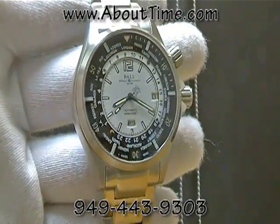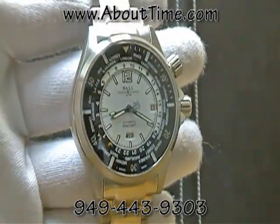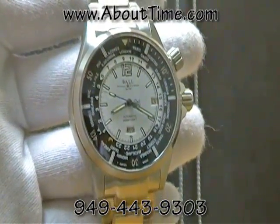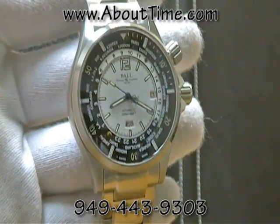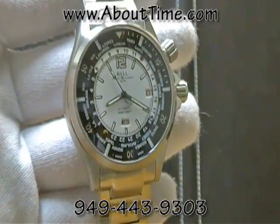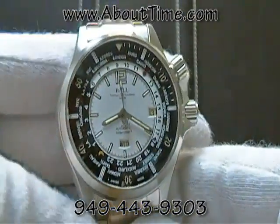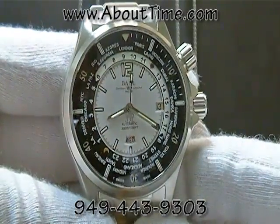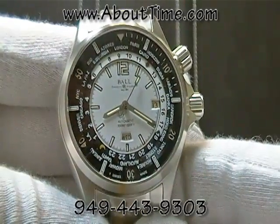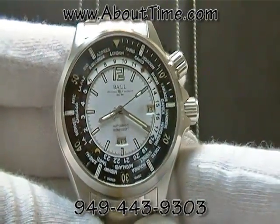Today we're presenting the Ball Engineer Master II Diver World Time Watch. The particular model we're showing is model number DG2022A-SA-WH. This is a Swiss automatic watch made by Ball Watch Company. It is the first world timer watch that also has a day-date function for a diver watch.